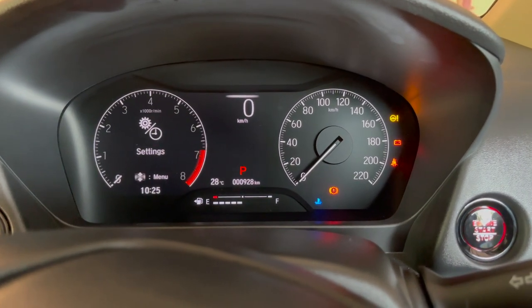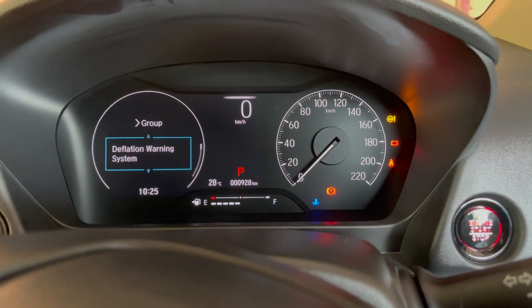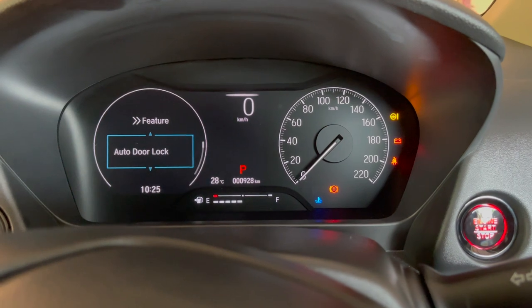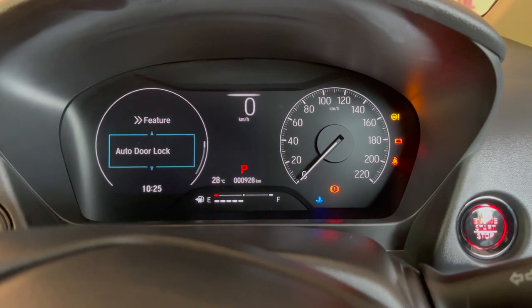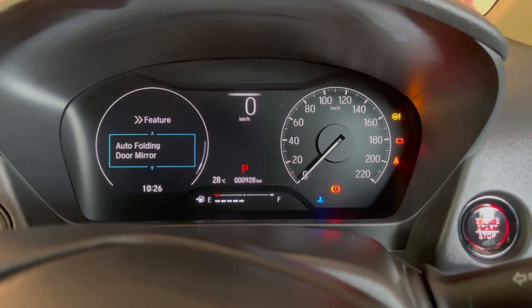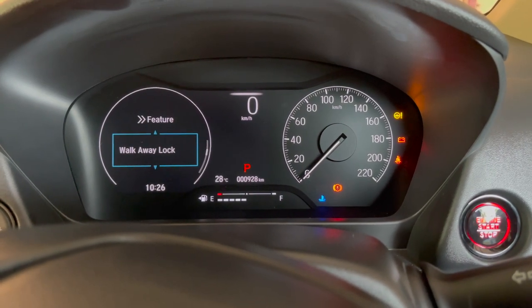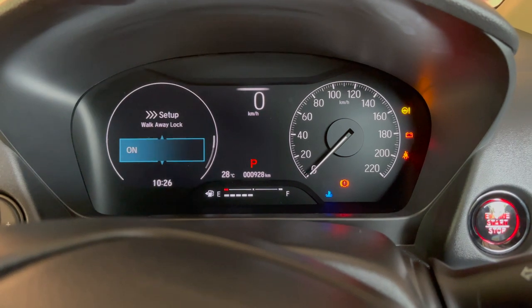I'm in the settings right now. Go to Door Setup, where you will see multiple features like auto door lock, auto folding door mirror, security lock timer, keyless lock notification, and walkaway lock.